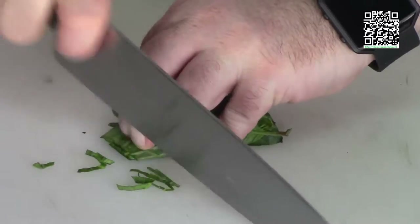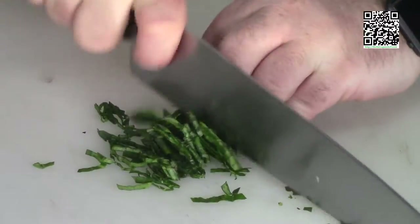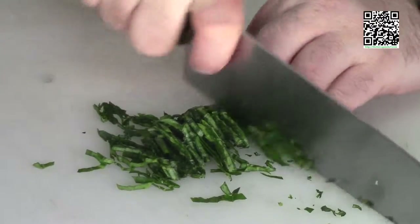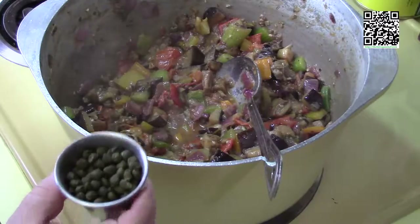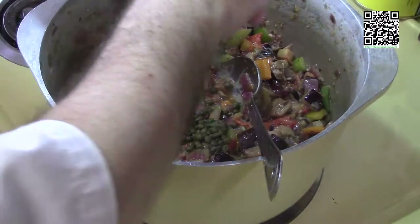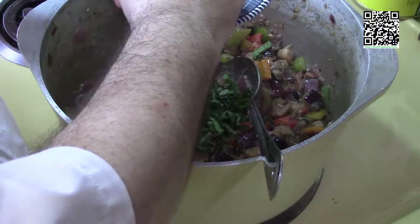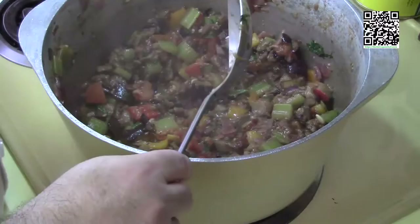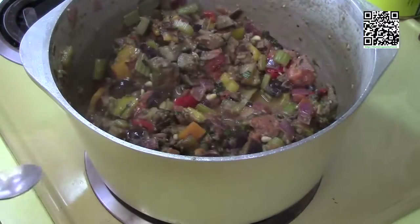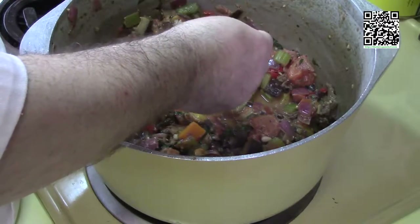While the mixture is cooking, chiffonade a couple tablespoons of fresh basil. After a few minutes, add two tablespoons of capers, two tablespoons of chiffonaded basil, and two of the three tablespoons of toasted pine nuts. Give it a good mix and let this cook for two more minutes. After two minutes, give it a taste.